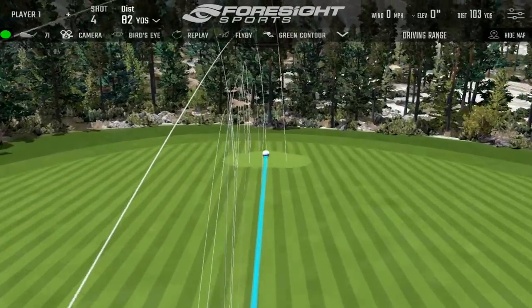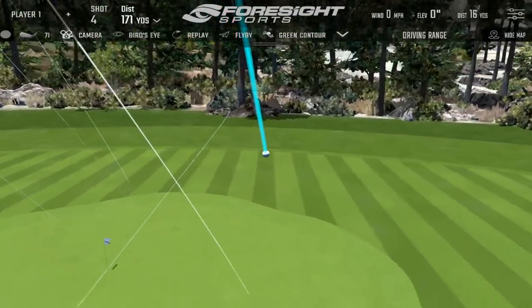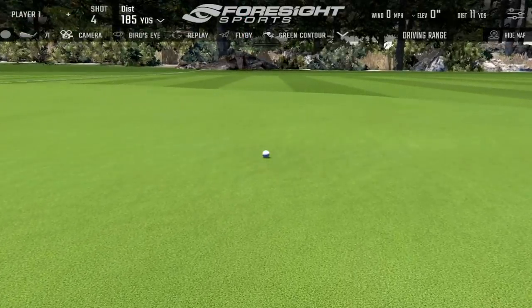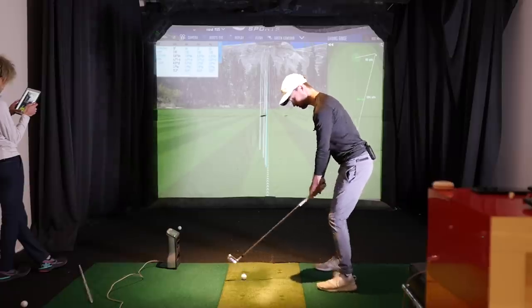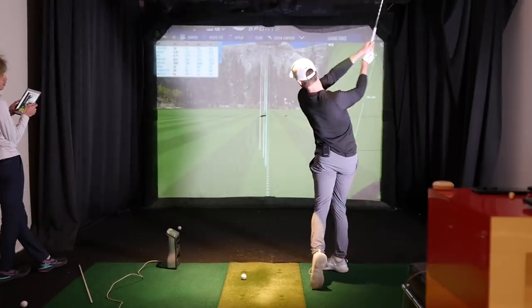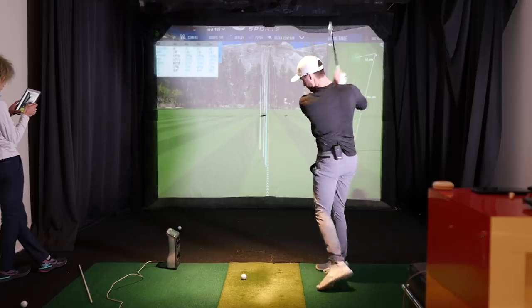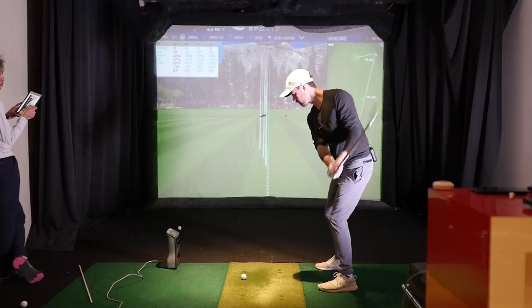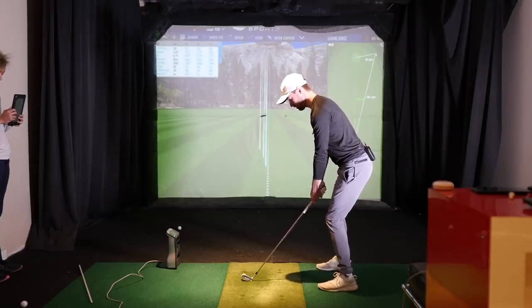Nice one — sounded good. Yeah, it's a little thin. Might not have been struck amazing. I've gotta exaggerate this a bit more I think. Yeah, you need to make sure you finish punching your pelvis before your arms come through. That one felt like your pelvis didn't punch until a second before you actually finished the golf swing — it was too late. Feel like you really punch the pelvis here.